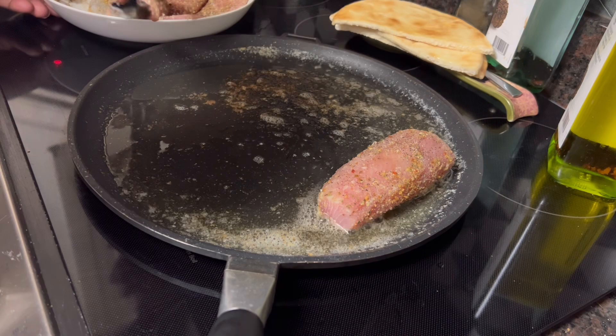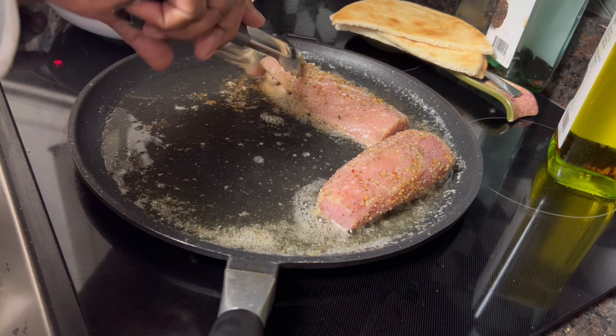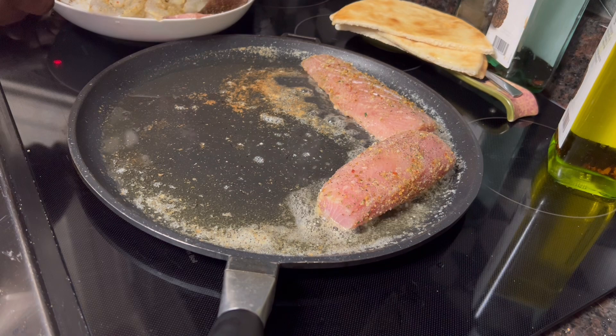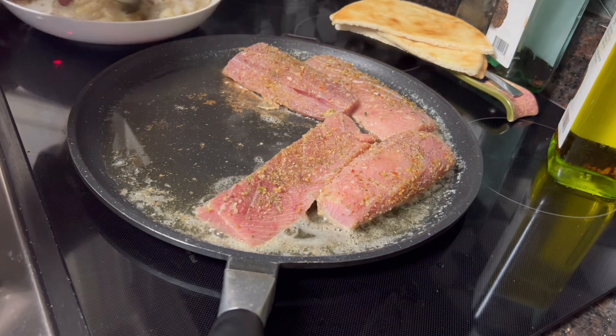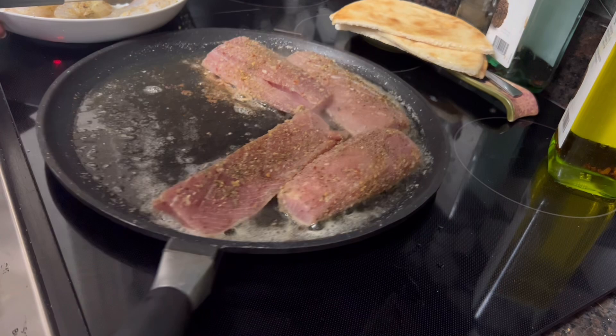What I've got is four nice pieces of this mahi-mahi. Unfortunately it was not fresh — it was frozen — but these are pretty nice, thick-sized pieces. I'm going to cook each one about four minutes on each side. And when I flip them, I've got some nice jumbo shrimp I'm going to throw in there to cook right on the pan with them.